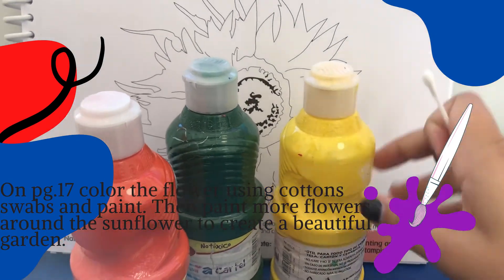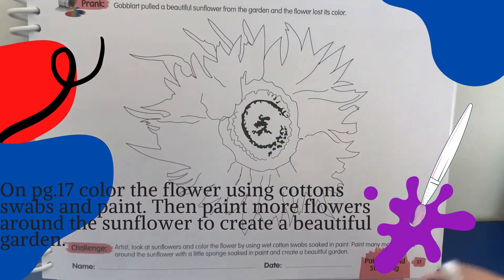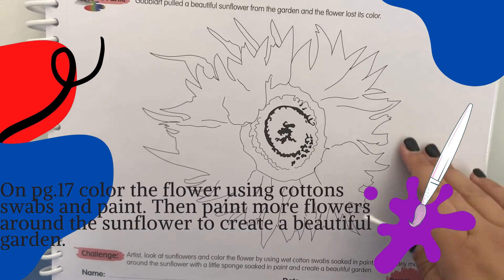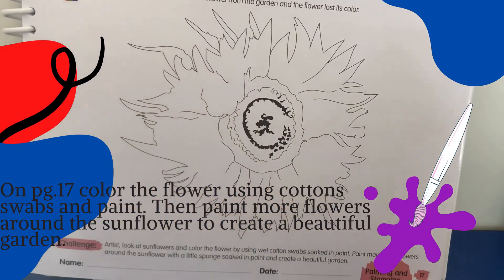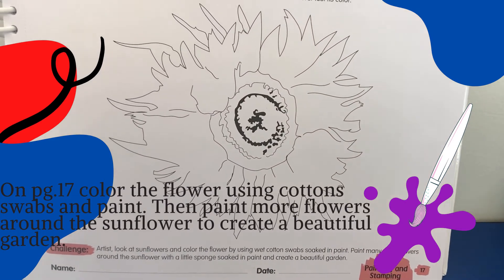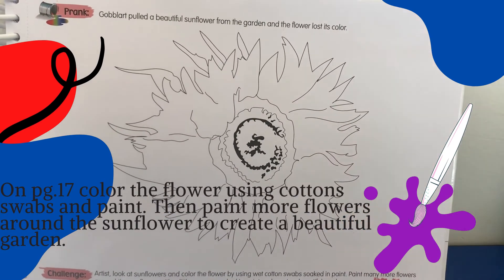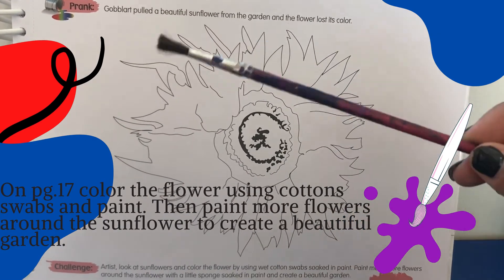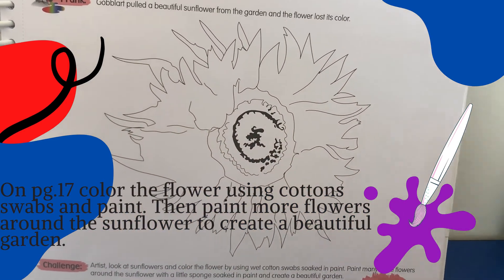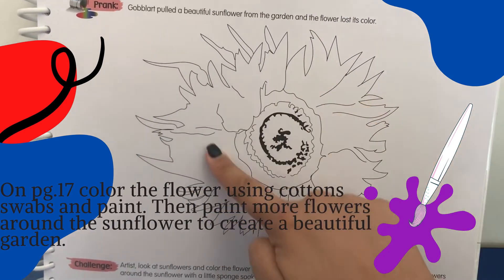And then, paint more flowers around all in this place so you can create a beautiful garden. You can use your cotton swab or a paintbrush to paint more flowers in here, and the cotton swabs to paint all of the sunflower.